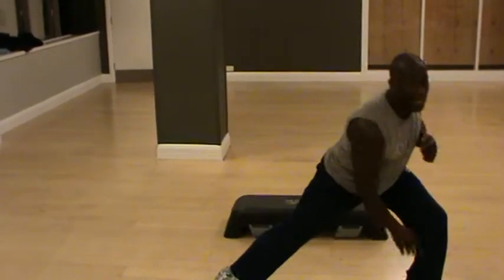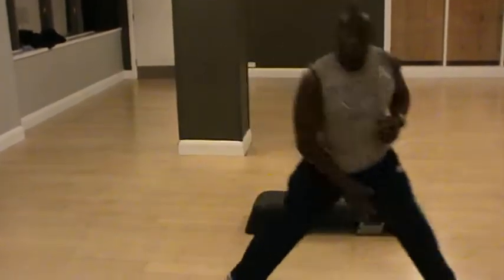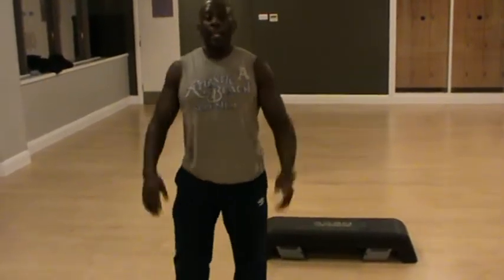Of course, keep your back straight. And you're gonna do this exercise for 20 minutes. It's not gonna be consistently — you can do it for one minute, stop, walk on the spot, and then you start again.